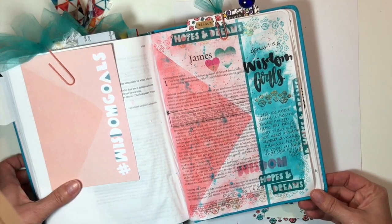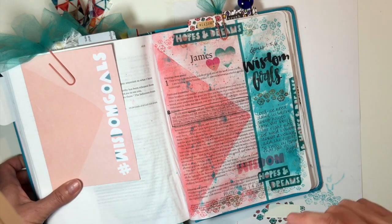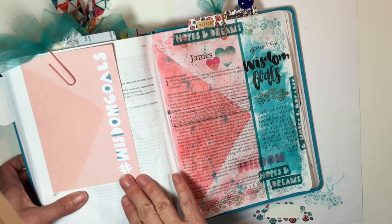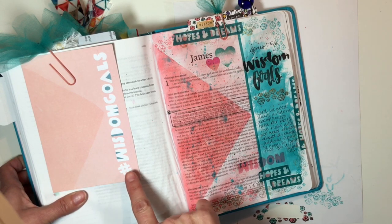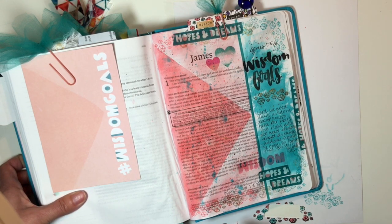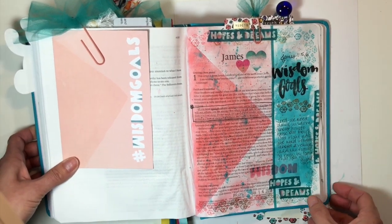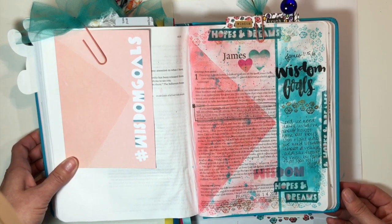Thanks so much for joining me. If you have any questions, leave them in the comment section. I hope that this inspired you and that you'll join us for the Illustrated Faith Goals devotional. Check out the link in the comment section so you can pick up yours. I have all the products I used linked so you can check those out, and give this video a thumbs up if you liked it. Come back and join me next time, subscribe to my channel if you haven't already, and until next time — God bless, bye bye.